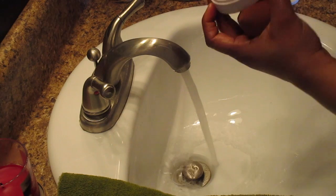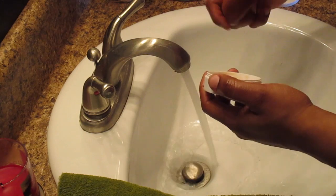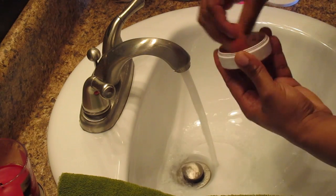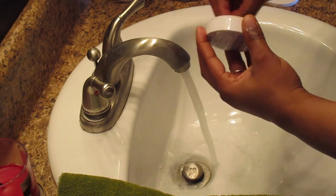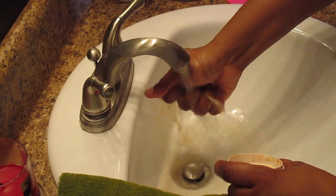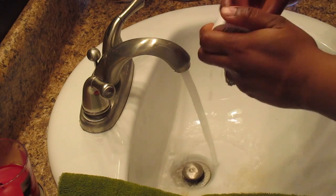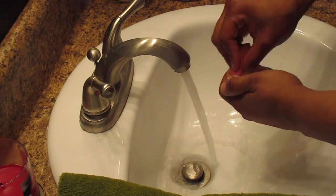Going in with the Beauty Blender soap, I rub the blender in the soap and start mixing it in while running it under the water and rinsing out. As you can see, my Beauty Blender is filthy — I use it pretty much every day. It takes a little while to clean but I absolutely love the results from this product.